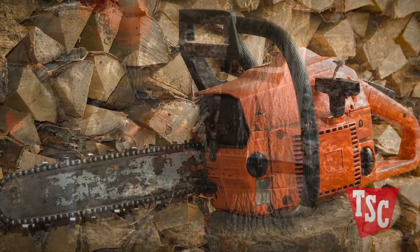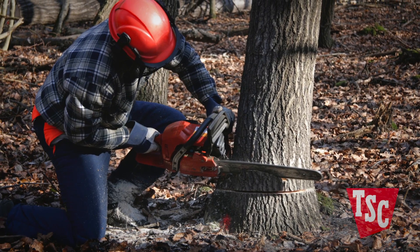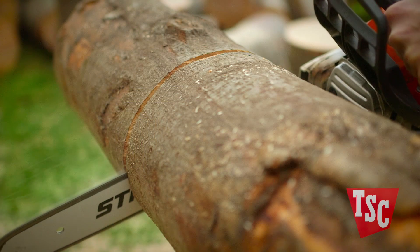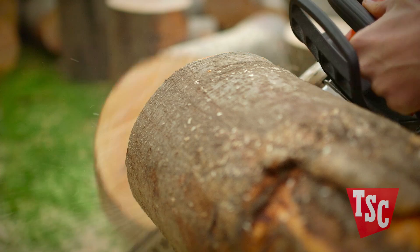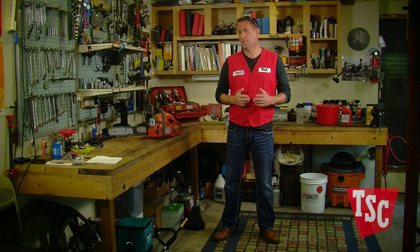If you plan to routinely fell medium-sized trees or cut firewood in the vicinity of 14 inches in diameter, you might choose a more powerful two to three horsepower electric model or a 45cc displacement gas-powered model, each with an 18-inch bar.